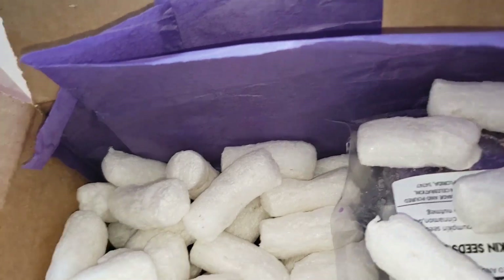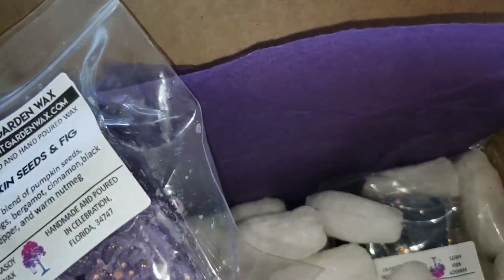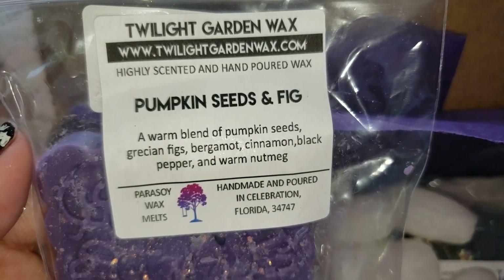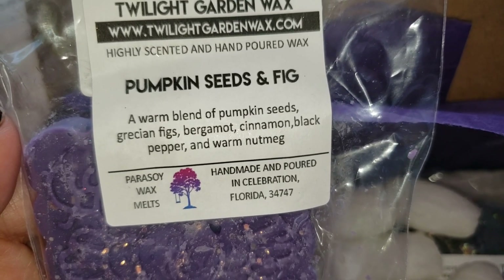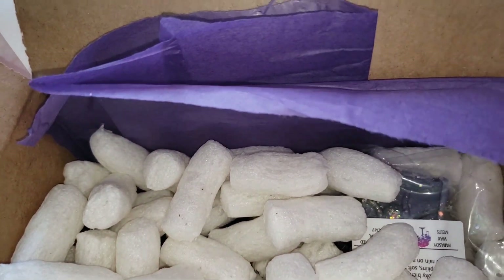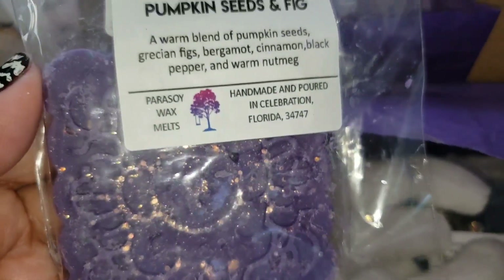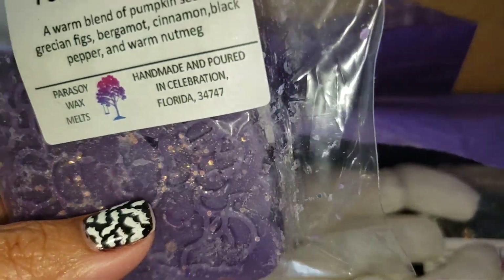Sometimes that's all it is for me — about the melt, what kind of video it will make. Pumpkin Seeds and Fig: pumpkin seeds, greci and figs, bergamot, cinnamon, black pepper, warm nutmeg. I actually do smell the black pepper in this — it smells really nice and earthy.